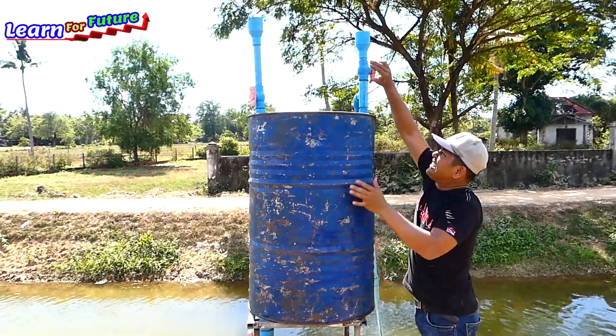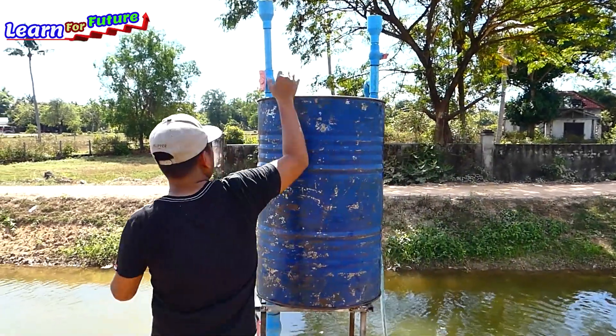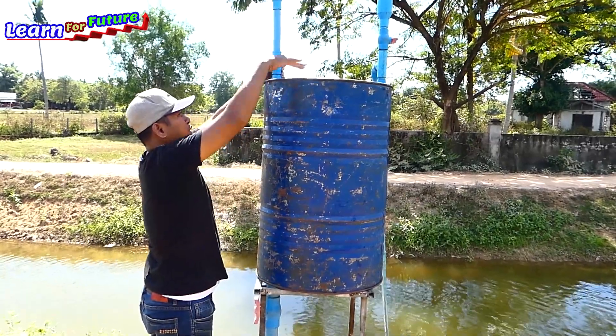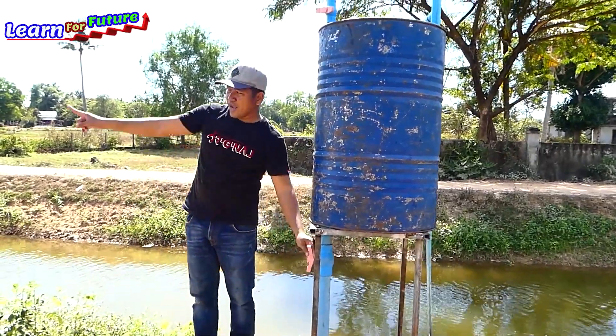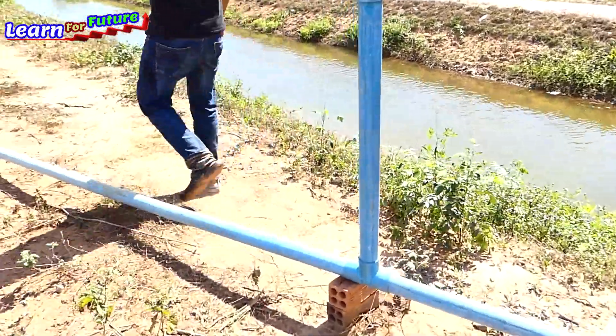We just close the air valve and the water right here. Make sure that the air is not leaking from there to the drum. This is already open. And we have another valve — just open the last one.